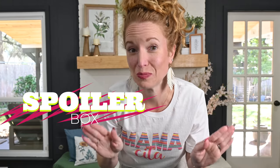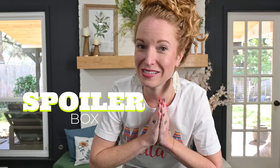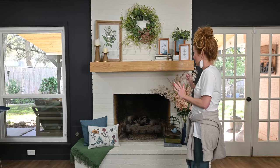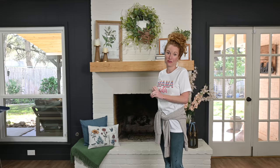I cannot wait to go decorate — let's get in the living room and go play. Right behind me is the full spring spoiler. If you are here to see the Easter decorate-with-me but don't want to see the spring decorate-with-me, you're going to want to bounce now because I am integrating both of them together. I will be showing my full spring box while I decorate for Easter. This is where we landed last in the spring box video.